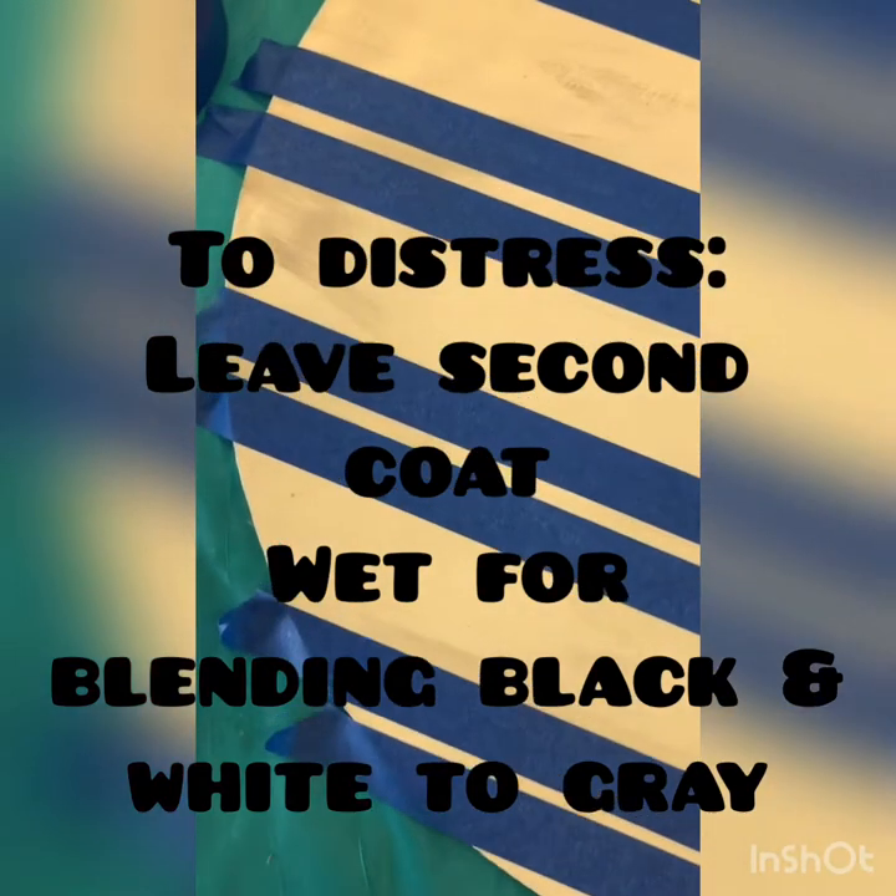Ignore the blue tape for just a minute. I painted my whole surface white — I did it twice and blow dried right in between to make sure I got good coverage. So first coat, paint it, blow dry it, and then you're ready for your second coat. If you want the distressed look with the grayish color, you're going to need a little bit of black.